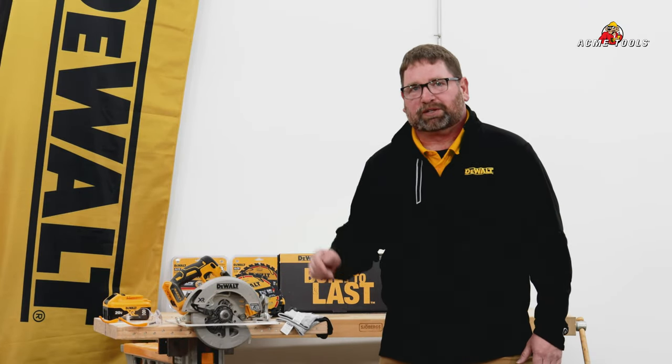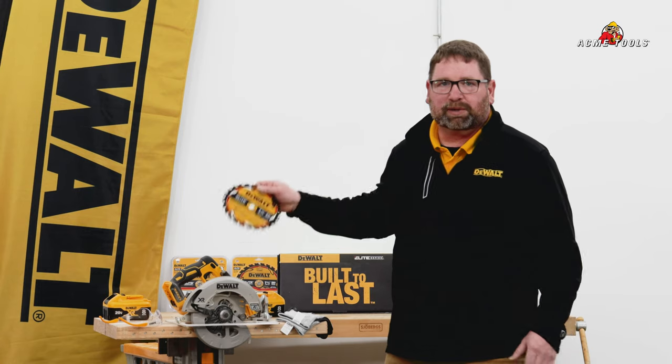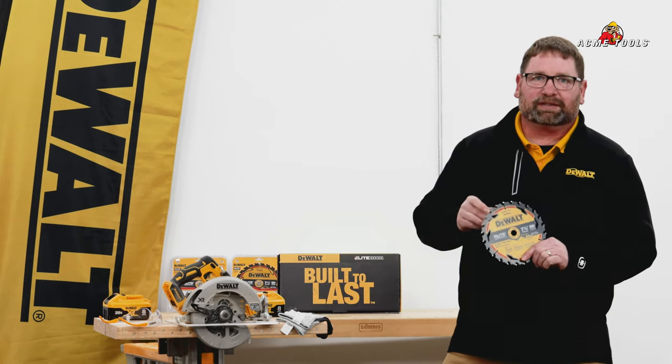Hi, Jim from DeWalt here with Acme Tools today. We're going to be walking through our new Elite series of circular saw blades.